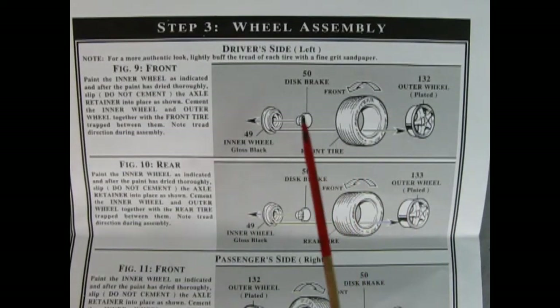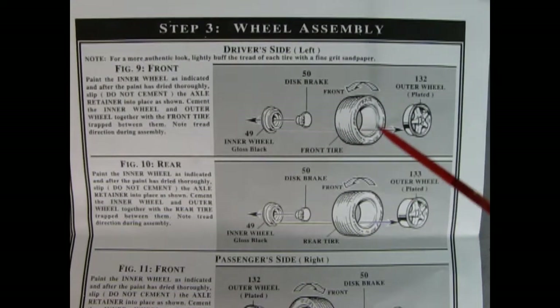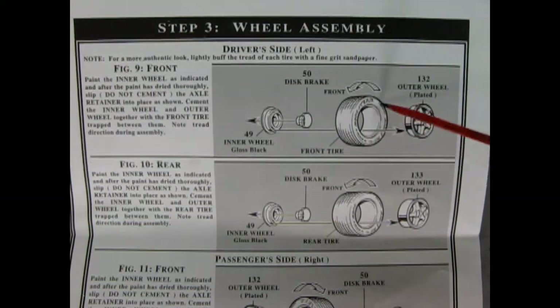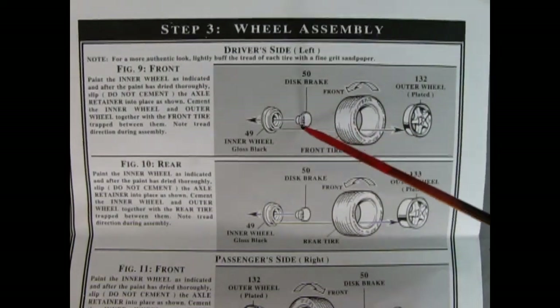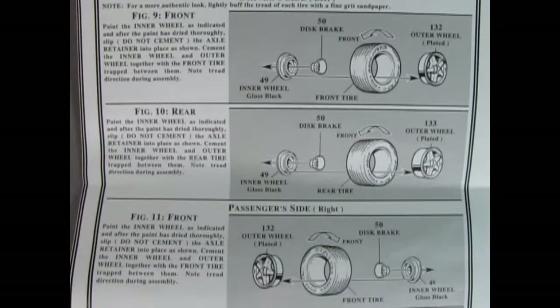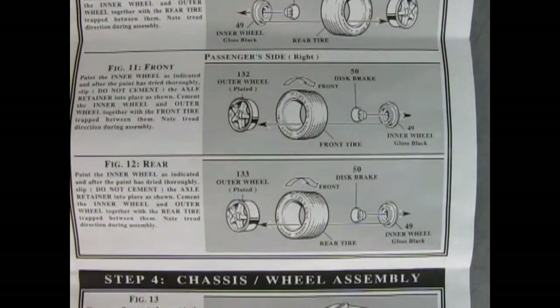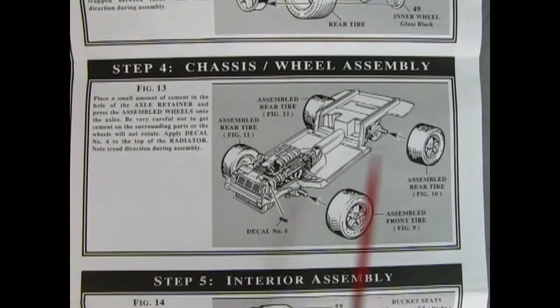The rear assembly panel covers wheels and tires — the same process for all four. The outer chrome wheel goes into the tire; check the direction arrows on the side of the tire. A disc brake retainer clip goes into the inner wheel. The process is the same front and back — always keep in mind the rotation of the tire tread. Put a little glue on the axle pins and carefully press the wheels in place. Decal five goes on the side of the radiator to dress up the engine bay.